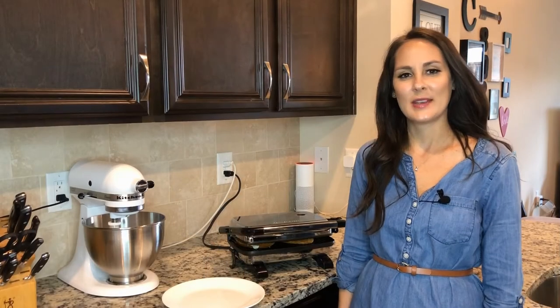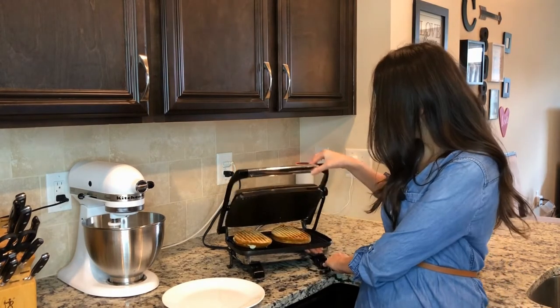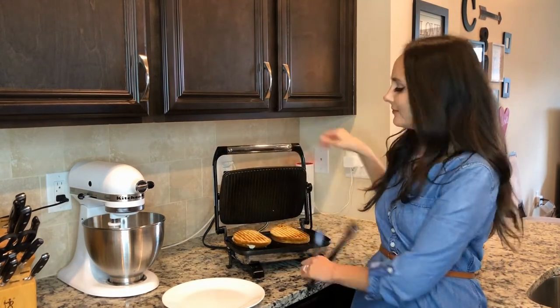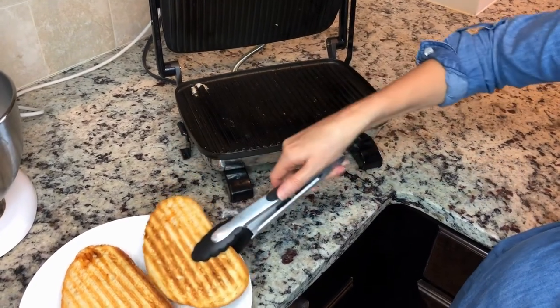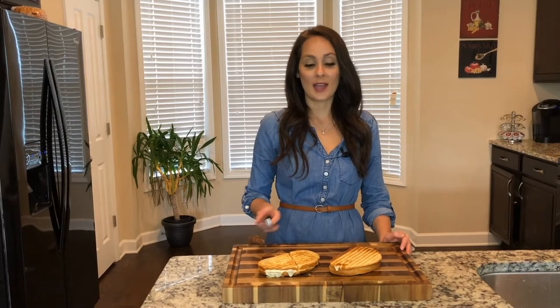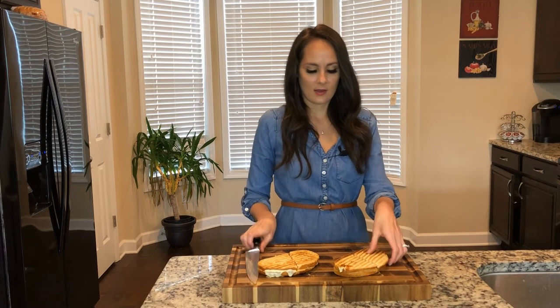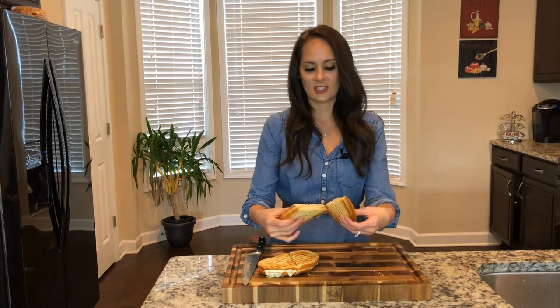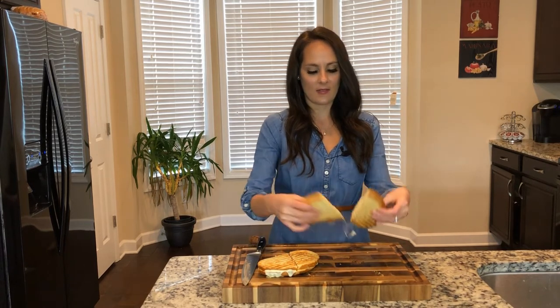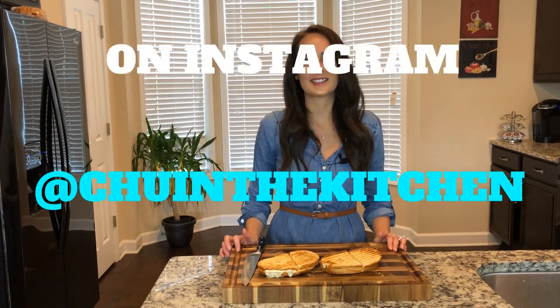I just checked up on my paninis and they look ready to go. I'm going to get them off and go ahead and cut my panini. Oh, it looks delicious — the cheese is just oozing from it, I love it. You can follow me on Instagram at chewinthekitchen. I'll see you next week, bye!